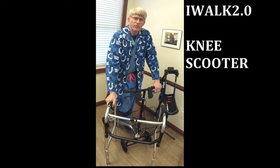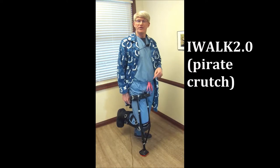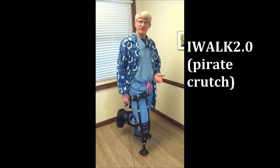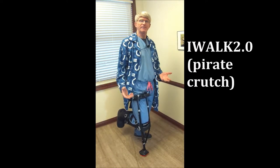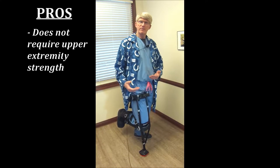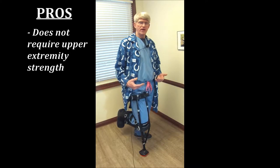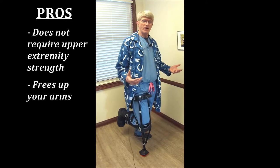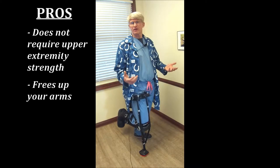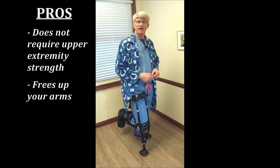So today, we're going to talk about the iWalk 2.0 and the knee scooter. This is the iWalk 2.0, or as I like to call it, the pirate crutch. Now, this will appeal to a certain population, and it really has a big benefit if you have an upper extremity problem — a shoulder problem, elbow, or wrist problem — and you can't use crutches or a walker. It also frees up your arms. You can walk around and have free access with your arms, unlike crutches, so you don't have to carry a backpack or a bag with it.